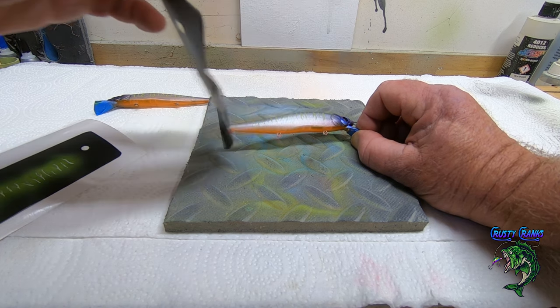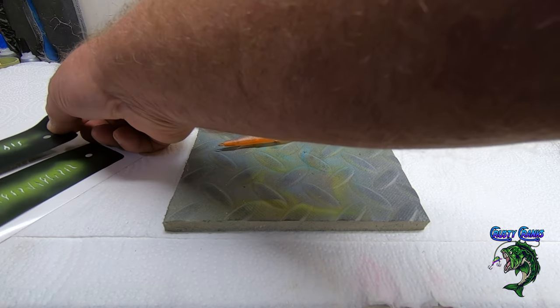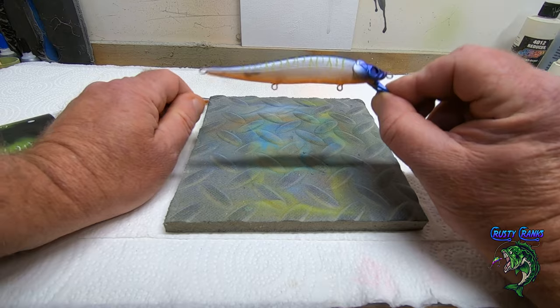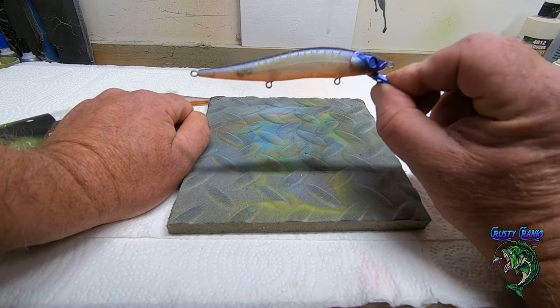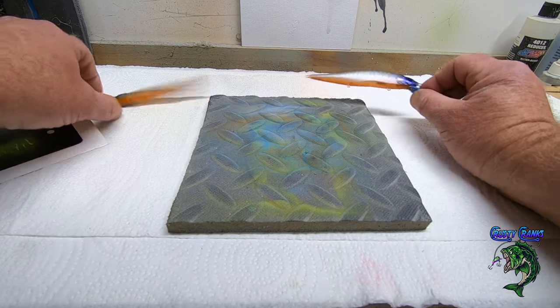Peel them easy. I know it's probably hard to see on camera, but if you look at this lure, it's very light. Just dust it a little bit. There you go — we've got one more side on this one.